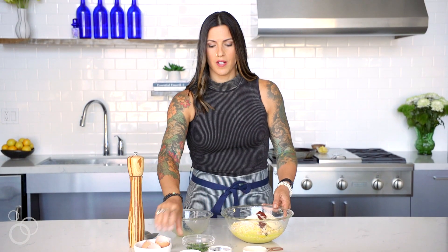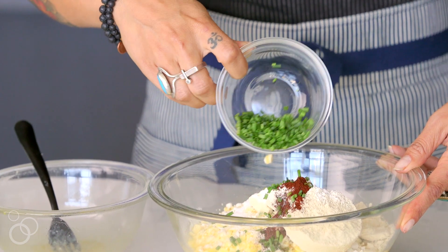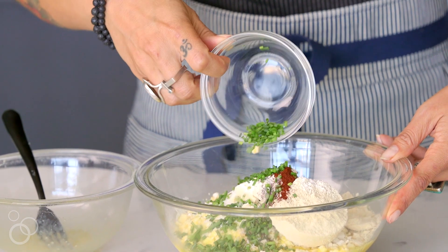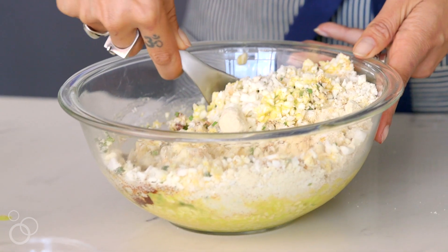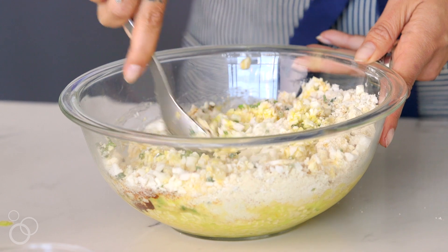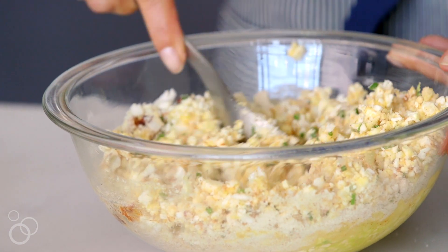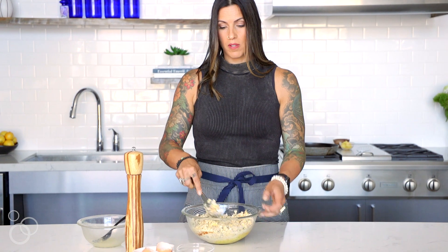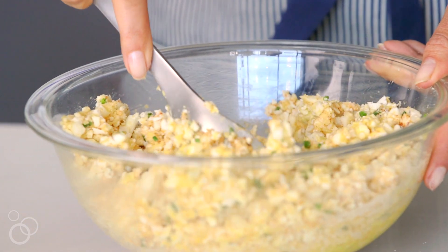Just for a little color, I like to add some freshly chopped chives. You can also add scallions, parsley, or any other herbs you'd like. Now we're going to mix this all together. As this mixture sits, the sea salt is going to bring out some of the moisture in the cauliflower rice, and we also have moisture from the three eggs. Once it's well blended, we'll let it sit so it draws out some moisture, and then we can assess if we want to add more coconut flour to absorb it.